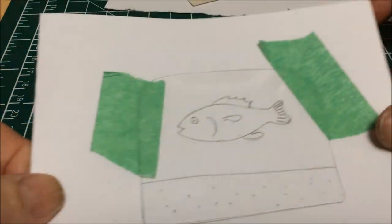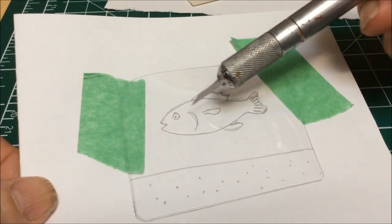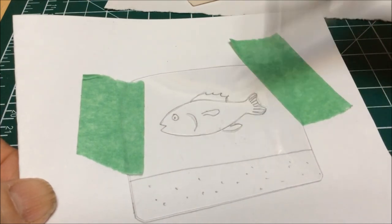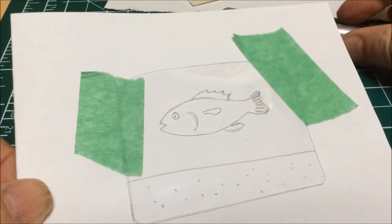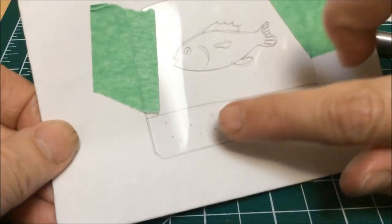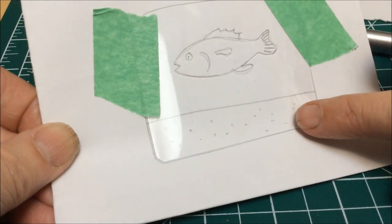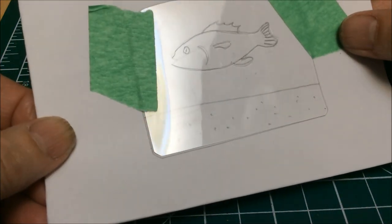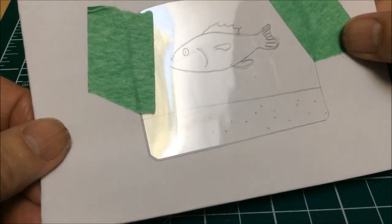Now if I wanted, I could do a lot more detail on this by scratching in scales, and I could use cross-hatching to create form, but because I want to do this fairly quickly, I'm just going to leave it as it is. You'll notice also that I've got some texture down here on the bottom of the ocean, and what I'm going to use to do that is a piece of sandpaper.